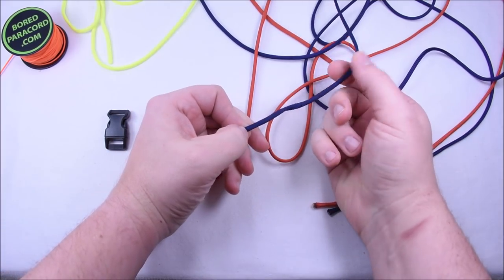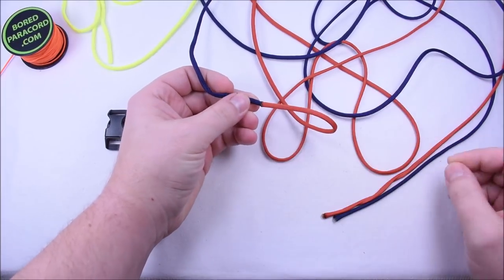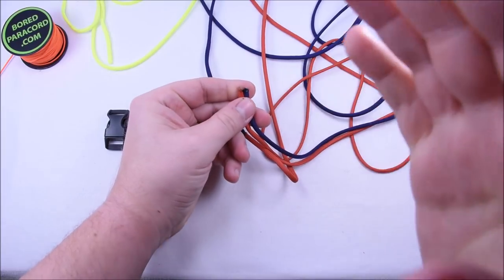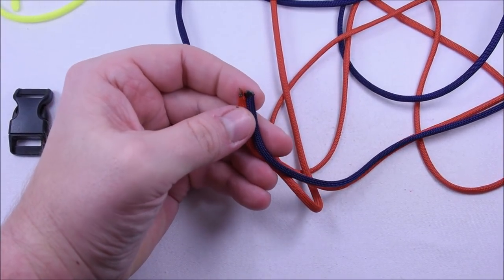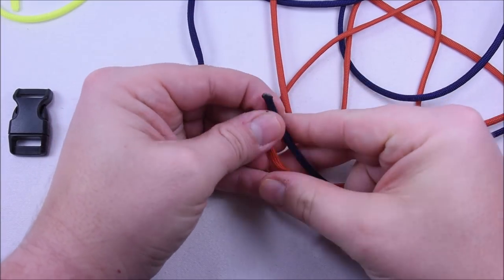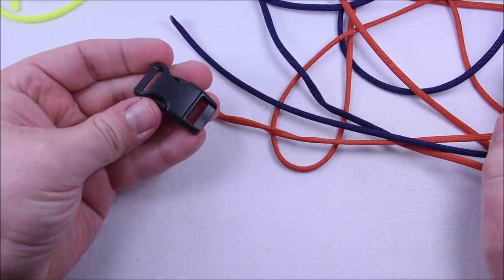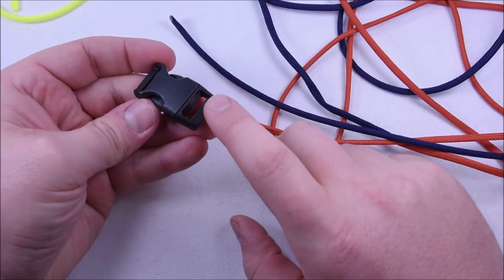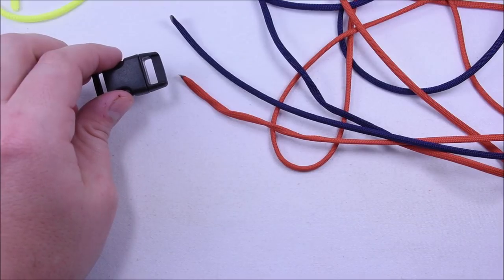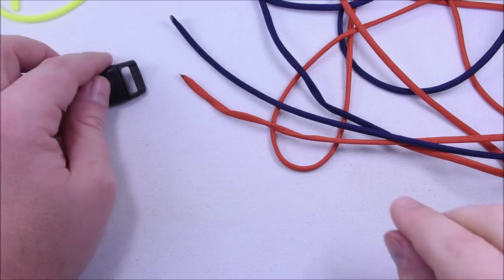I have about eight feet of the blue and eight feet of the orange, and I've already gone ahead and fused them together. I have also taken the other ends of each of those colors and flattened them with some needle nose pliers — that's so we can get them through our buckle. Today we're using a five-eighths inch buckle, which is a little smaller than the original, but I think we can get away with it.